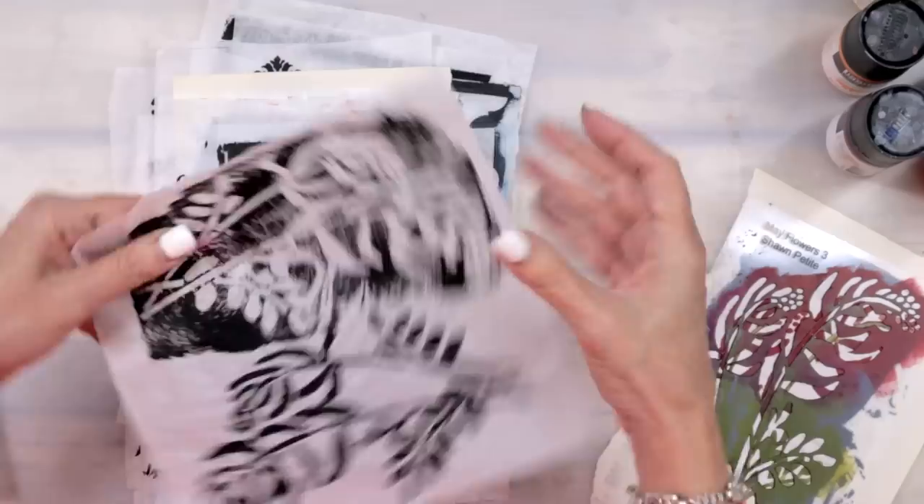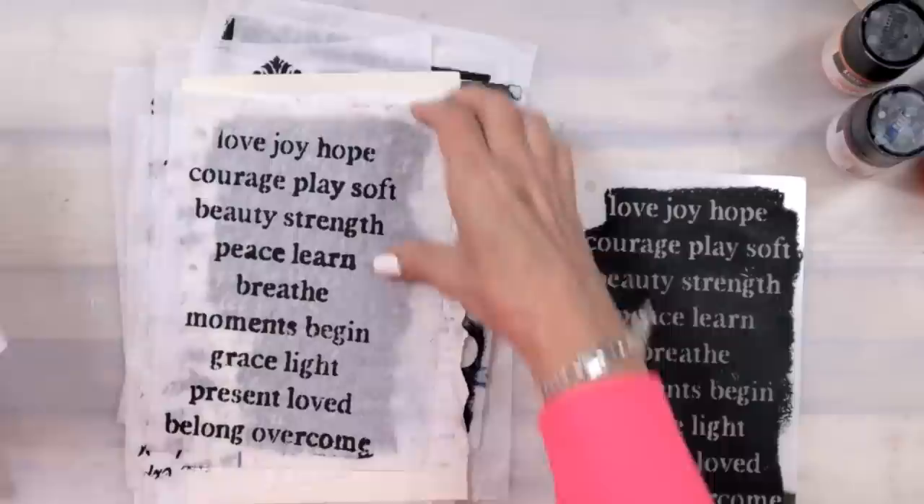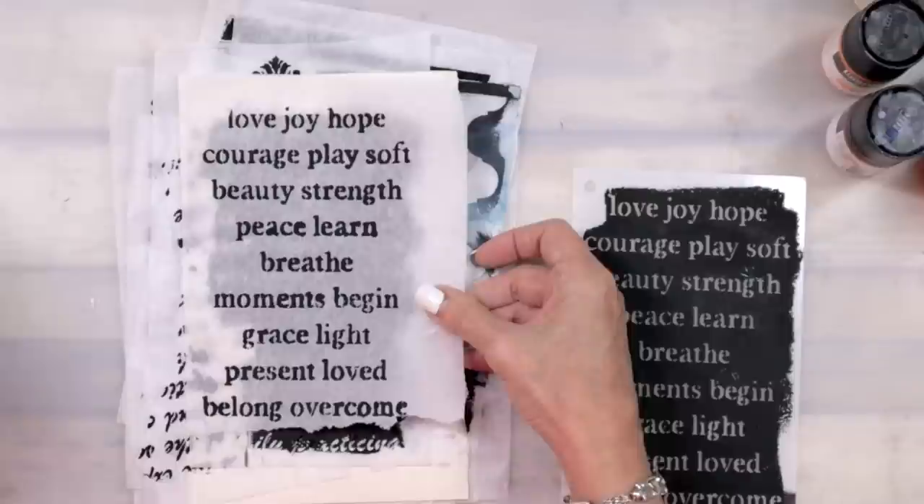I didn't do these in raw umber and now I wish I had. Then I've got two word stencils — this one is Background Words, and it's: love, joy, hope, courage, play, soft, beauty, strength, peace, learn, breathe, moments, begin, grace, light, present, loved, belong, overcome. Is that good or what?